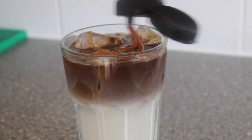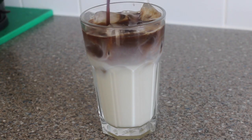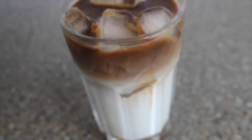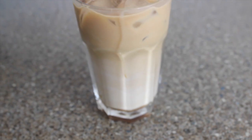Hey guys, welcome back to my channel! Today I will show you how I make Starbucks iced caramel macchiato at home. This is one of my favorite drinks — it's really delicious and very easy to make.